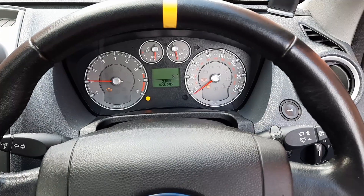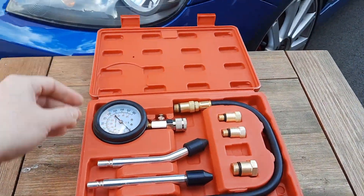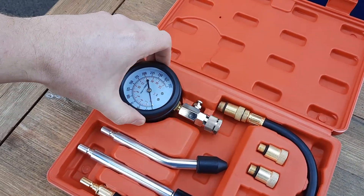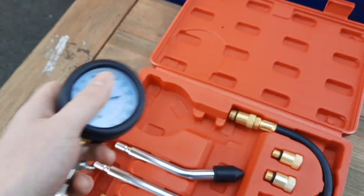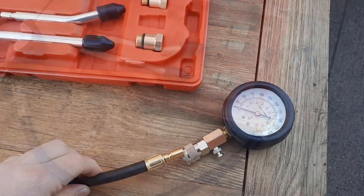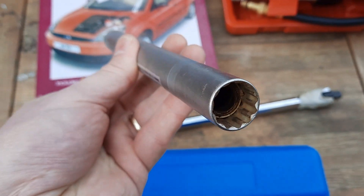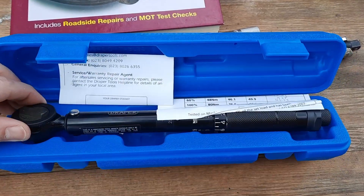So clearly this is a 2.0L Duratec engine, 4 cylinder, and I've bought myself a lovely compression testing kit for the princely sum of £11 from eBay, made from finest chinesium. You can see here a gauge you press to release the pressure, a screw-in extension so you can get down into the port, and a press-fit connector. I've also got my spark plug socket with a magnet, a breaker bar, and my torque wrench for making sure I put everything back properly at the end.